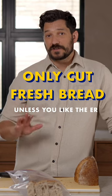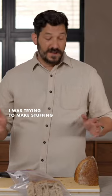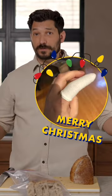You want to do this while the bread is fresh and still easy to cut, because otherwise you end up in the emergency room on Christmas because the knife slid off the stale bread. They had to glue my finger shut.